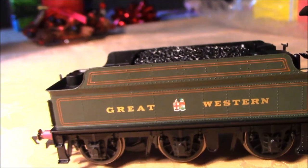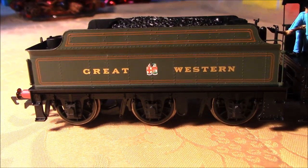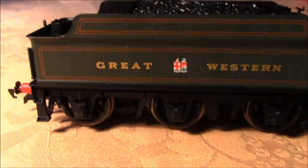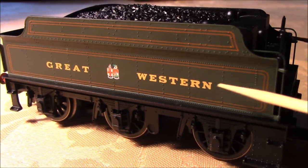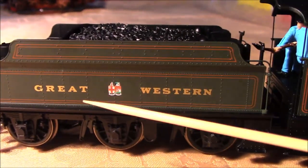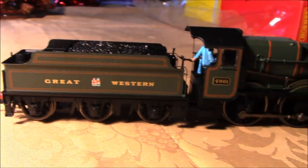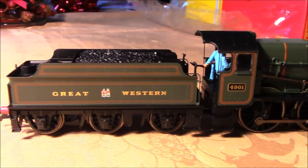I've researched photos of this online and in books, and it's absolutely correct, spot on, right down to the leaf springs and the bearers. There's some nice rivet detail on the tender, and the Great Western lettering is nicely applied — the nice prefix for the Western region. This particular livery is roughly from the 1920s; later versions had different variations of the Great Western logos and liveries, right up to BR days when it was transferred over to British Railways and Western Region.